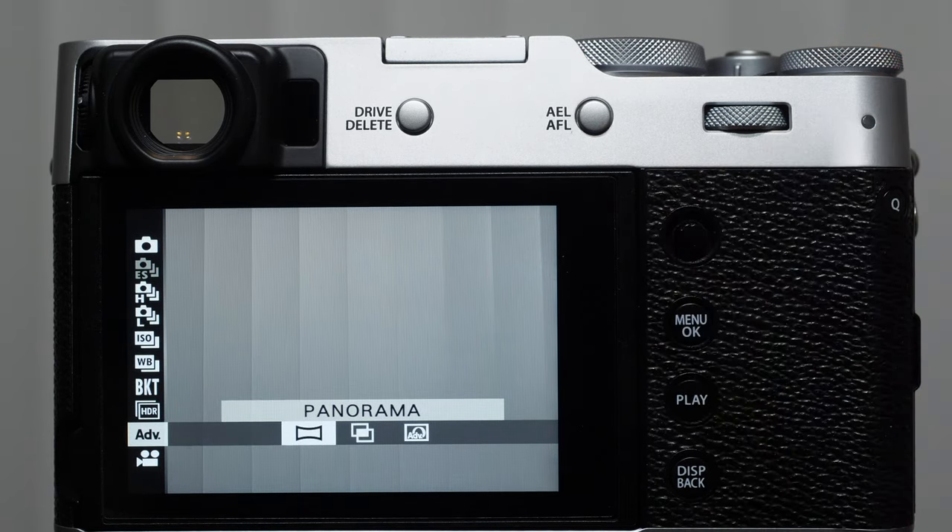Now I'm going to put it into program mode. You'll notice we don't have any blue indicators, which means the camera determines most settings, but we get this control wheel in the back. When we rotate this, the camera gives us different combinations of both shutter speed and aperture. Program mode is the mode I use when I'm shooting with a strobe at an event — basically it's the handheld flash mode where we're saying we have a flash and want a good shutter speed and aperture without overexposing. That's pretty much the only time I use program mode.